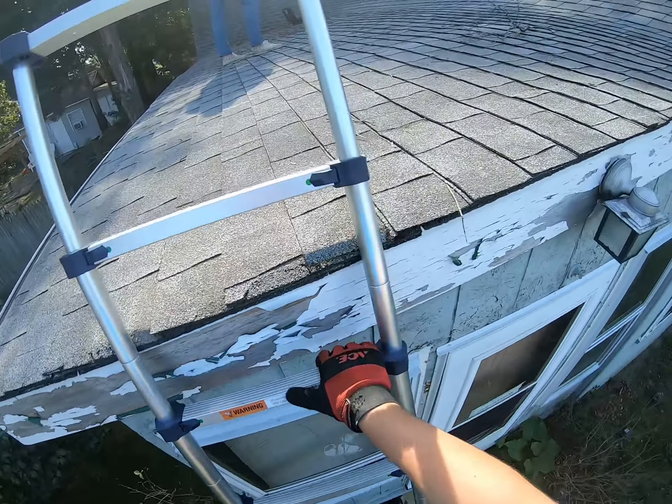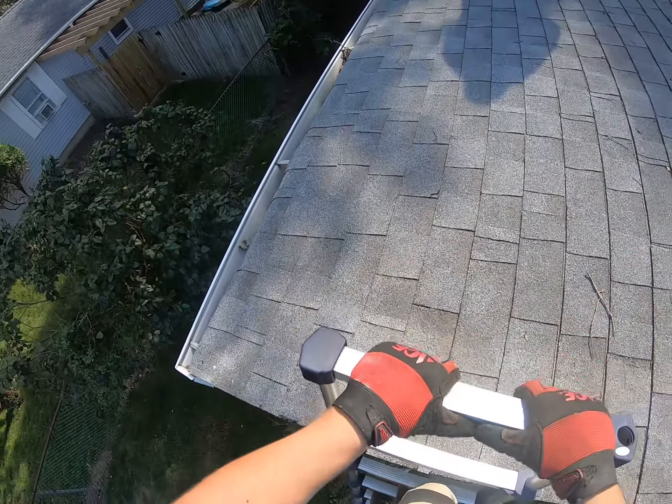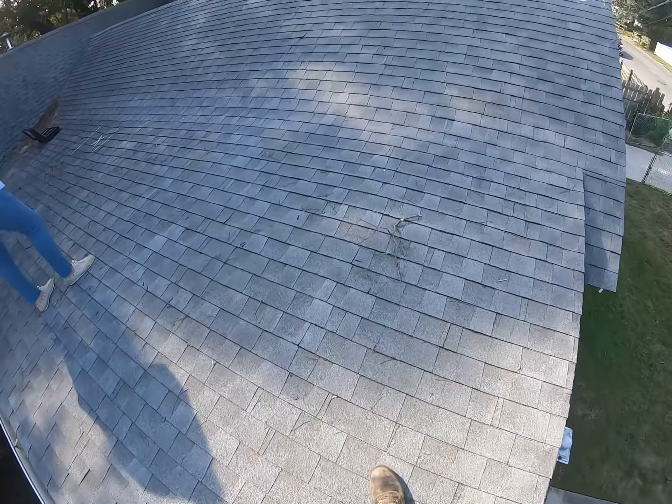This is Andrew Elefante with Surf and Turf Roofing performing a digital roof analysis at 40 East New York Avenue in the Villas, New Jersey.